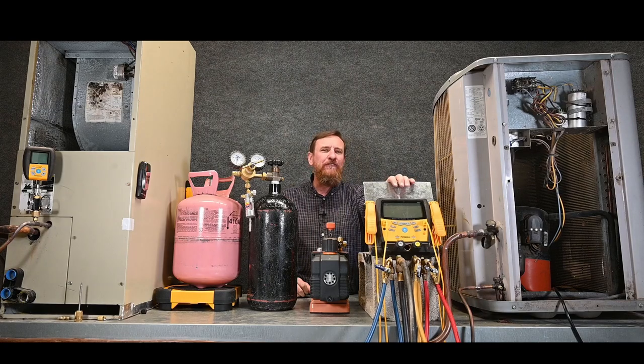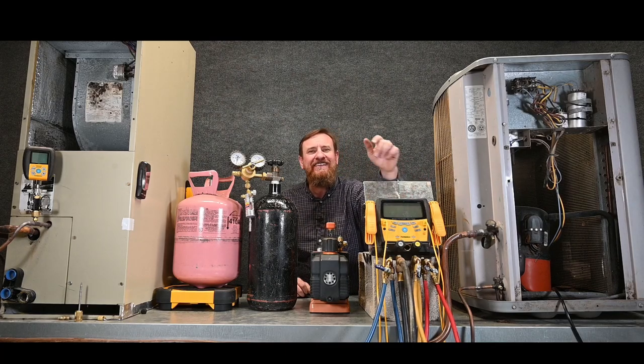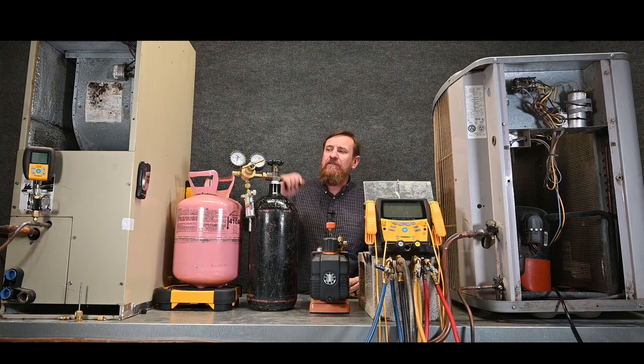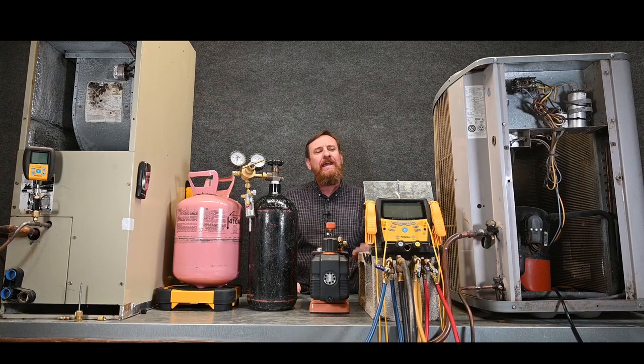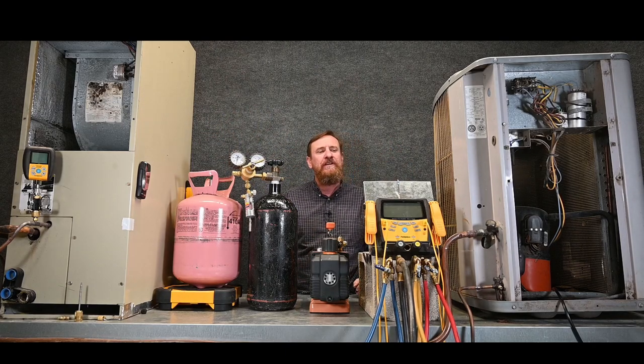This digital manifold gauge set has a micron gauge built into it. The problem with that is it's likely to get dirty because of all the flow of typical use flowing through that manifold gauge, and where the sensor is located is in that manifold gauge set. The other issue is it's not close enough to the system, so we've installed a micron gauge port over here at the evaporator coil so we can see what's happening inside the system and compare what the gauge is showing versus what the microns in the system are actually showing.